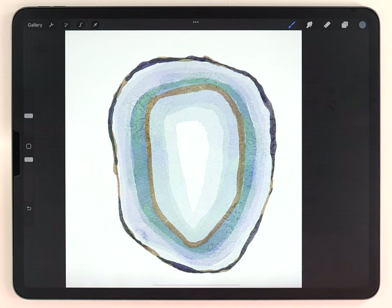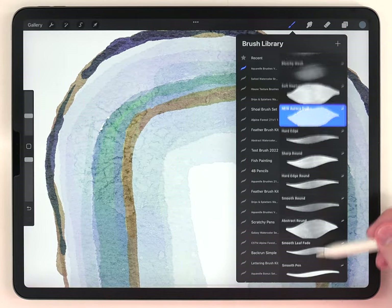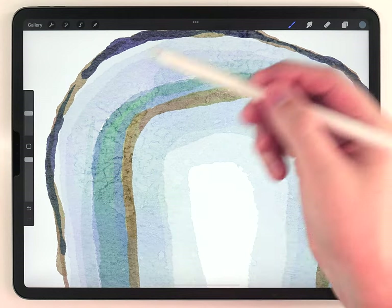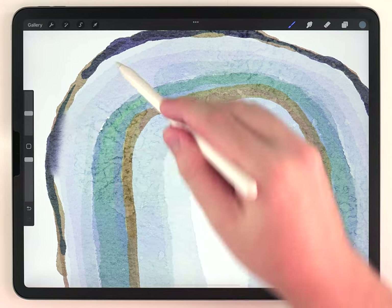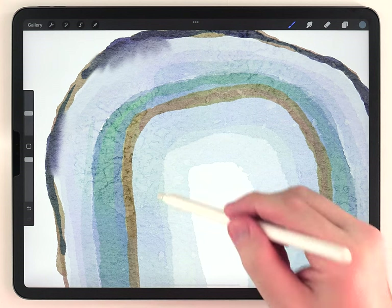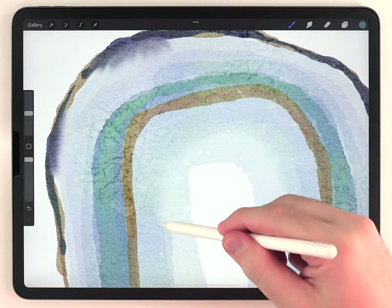At this point it's a good time to do some blending. For that, I'm going to change to the water blender brush at the bottom of the brush kit. I personally like to pull in some of these darker areas along the edges — I think it adds a nice wet-on-wet watercolor look. I also think it's good to blend a couple of these bands together just to make it a little bit smoother.